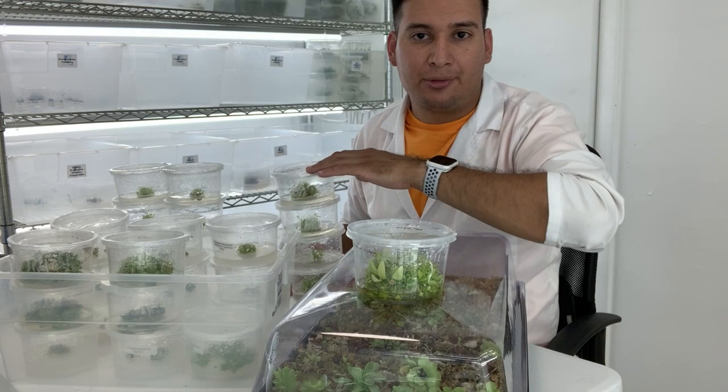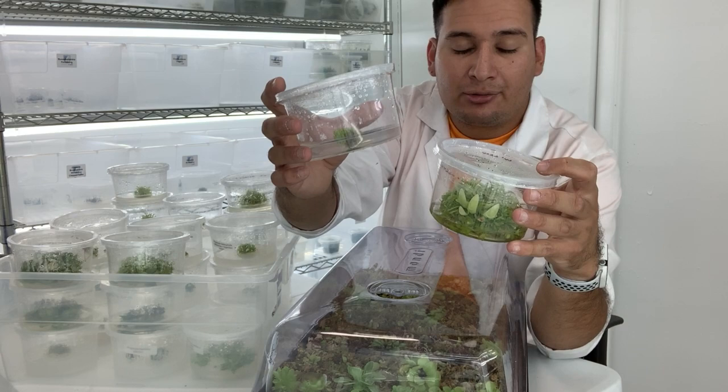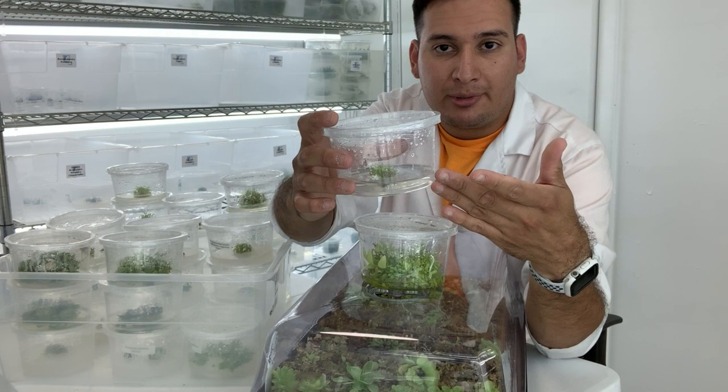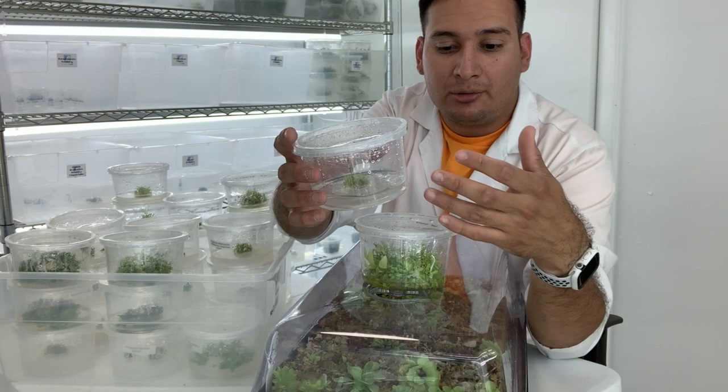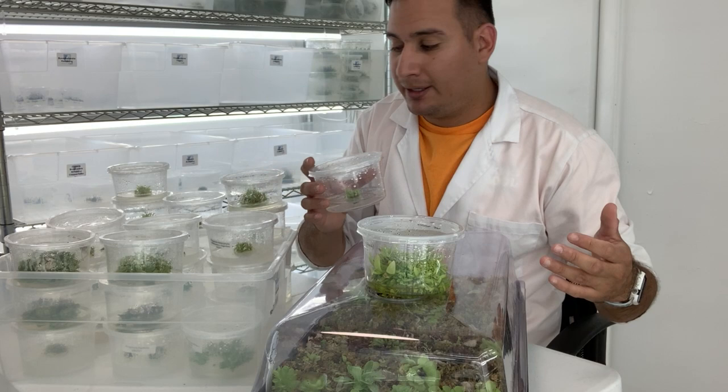It took one day for me to make all the media and place them in the containers. From here — a small clump of probably close to 20 plants — it's going to take close to three months to grow to full size, but you don't have to do anything. You don't have to water the plants; they're already growing in a sterile environment. All you have to do is put some light on them and wait until they grow to size, then repeat the process and place them into soil to sell.